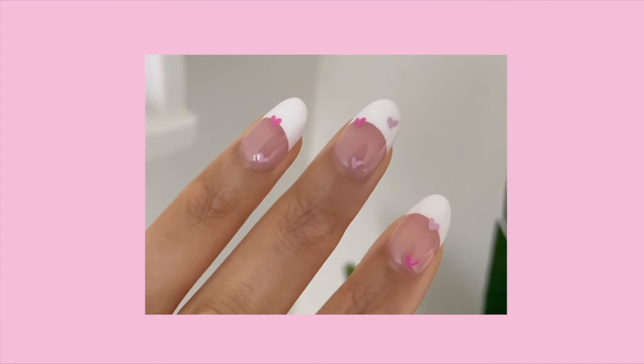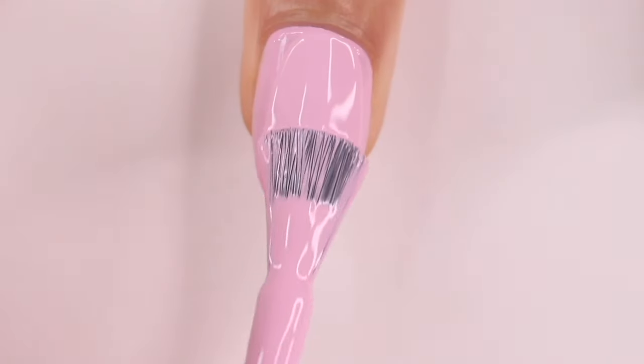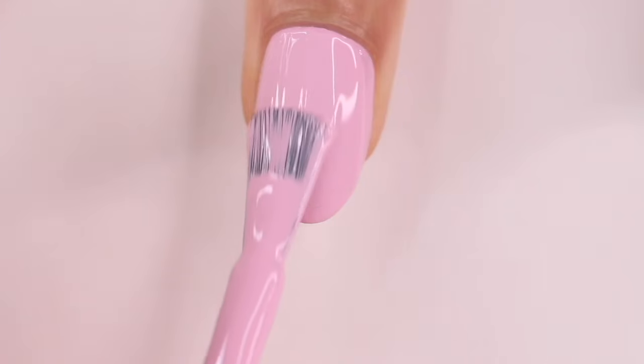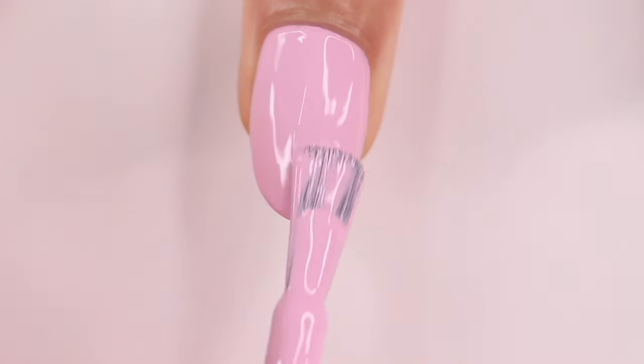It's so cute, I really like it. It's like dainty. Okay, hear me out — if you're not in the mood to do nail art for Valentine's Day, I feel like you cannot go wrong with a plain pink mani. I am slightly biased because pink is my favorite color.